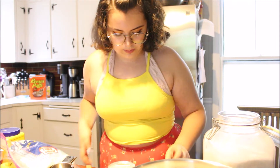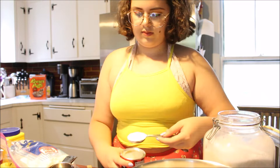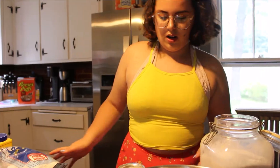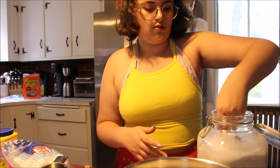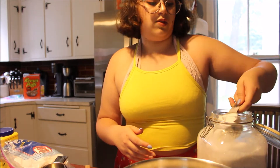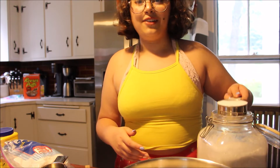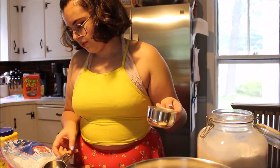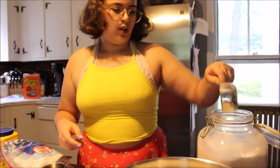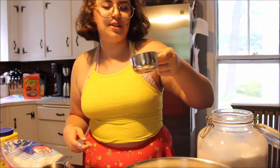One tablespoon of baking powder. One and three-fourth cups of sugar — so three and a half of the half cups. Oh wait, no — two. Three and a half of the half cups. Once again, math! I don't have a quarter cup, so I'm just gonna eyeball this. That looks pretty half to me.